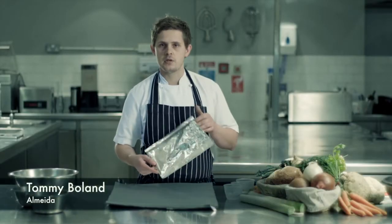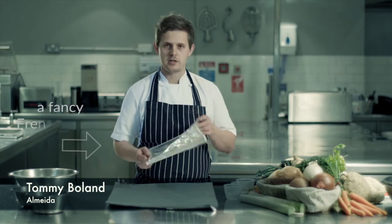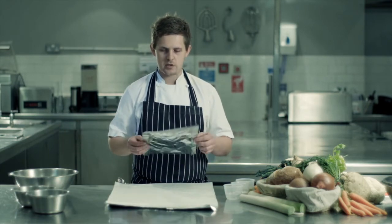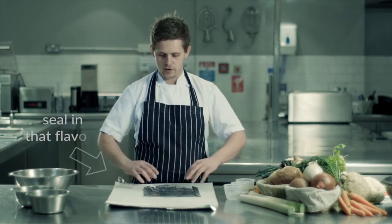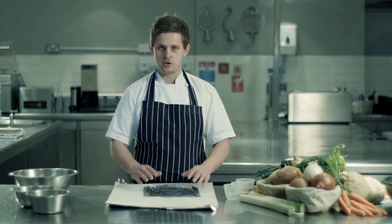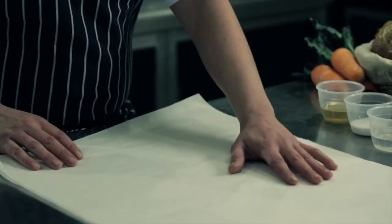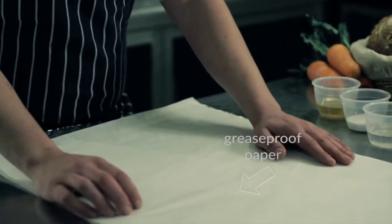So now we're going to cook some vegetables en papillote, a fancy French term for a parcel. Effectively what we have is greaseproof paper and tin foil, which will hold all the flavor, all the seasoning, and the juices of the vegetable within. First of all, we take a sheet of greaseproof paper and lay it on top of a sheet of tin foil.